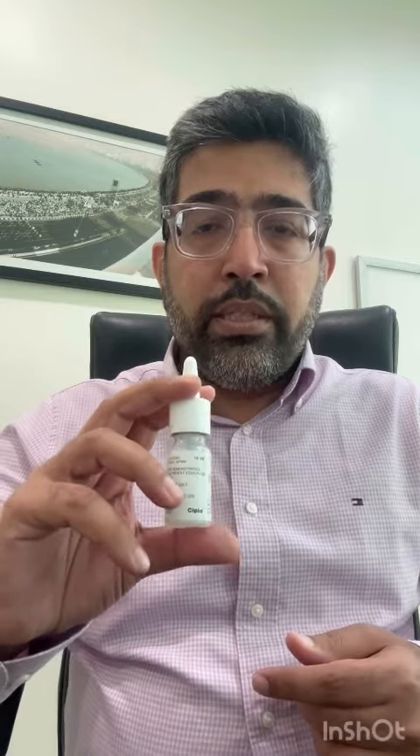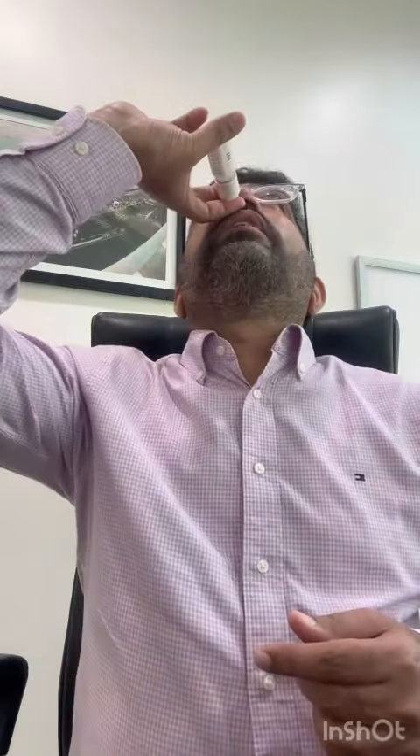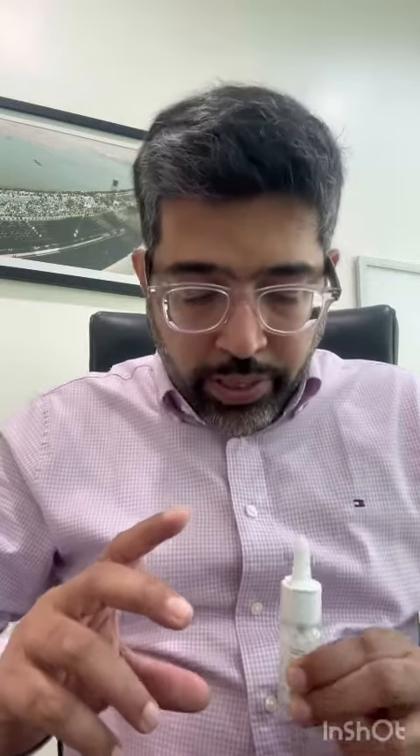Also, this spray only works in a straight, upright fashion. If you put your head up and use it that way, or use it lying down, it just won't work. There are a few sprays which work in any position, but the best way is with your head down and spray straight, so that it reaches the entire nasal cavity.